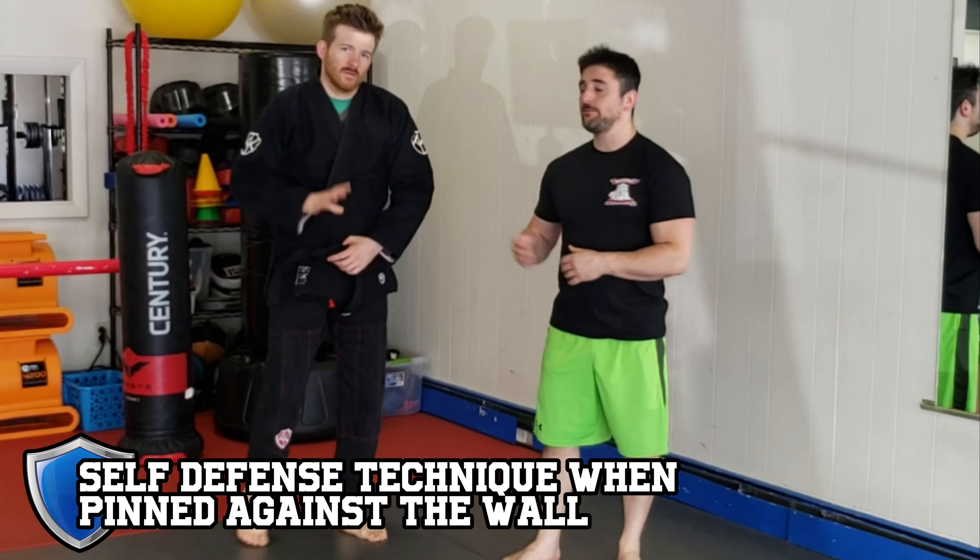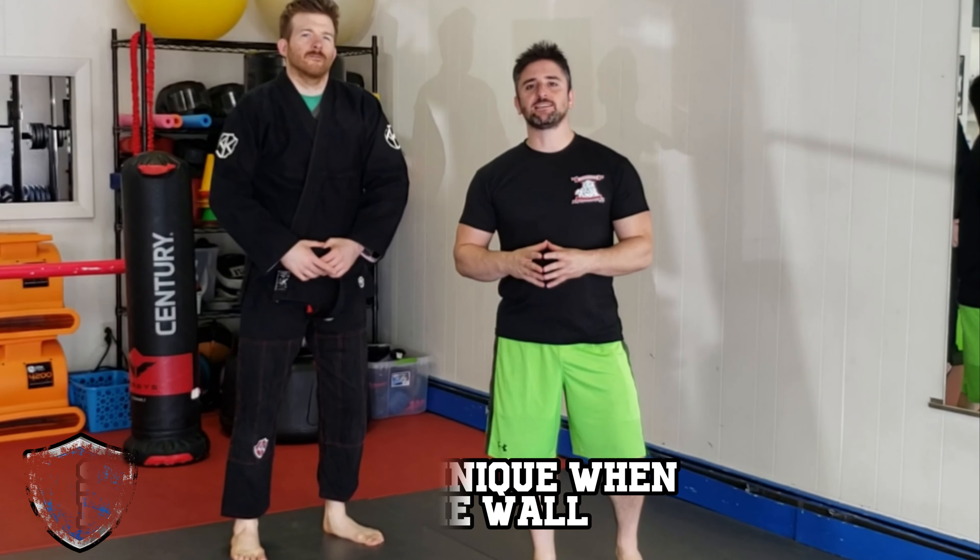Hi guys, Sensei Mark here with Sensei Bobby. Back to school season is almost upon us, so we're going to do a specific defense today where Sensei Bobby is slamming me up against a wall or my locker.